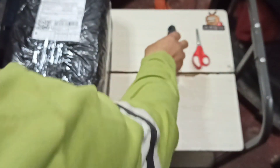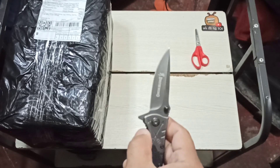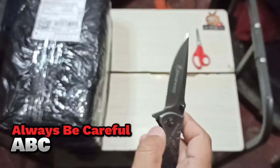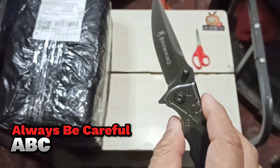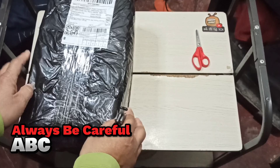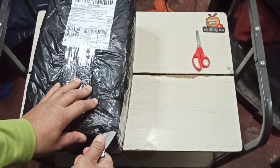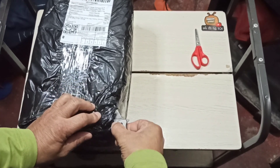I've decided we're gonna use our EDC knife. When handling sharp or pointy objects — a knife, a scissor, a blade — remember your alphabet: always be careful. We're using our EDC knife, or everyday carry knife. Let's go ahead and open on this side, cut it along this side, slowly but surely.